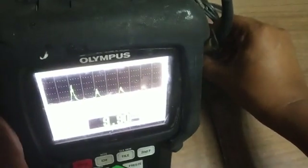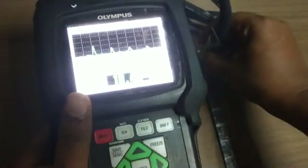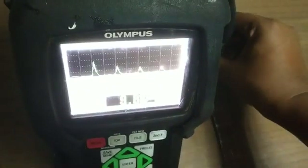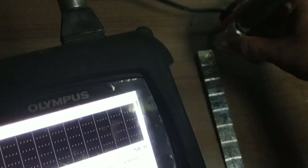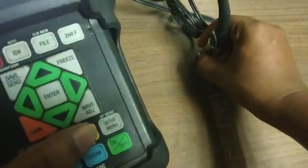It will show 9.9 mm. We will correct the value by using the Enter button and the up/down buttons. Now our value is 10. Then we will use the Cal Zero button.